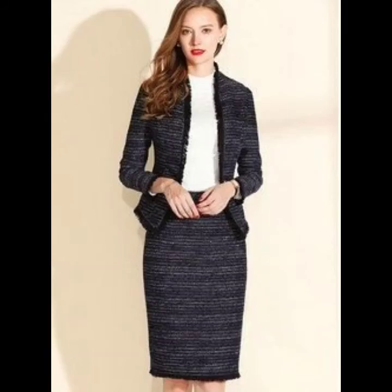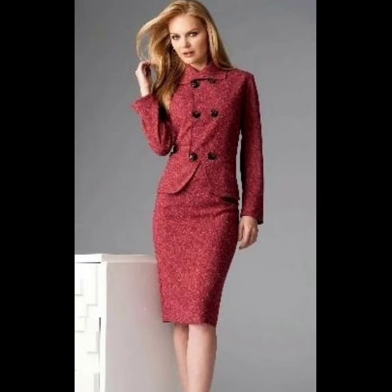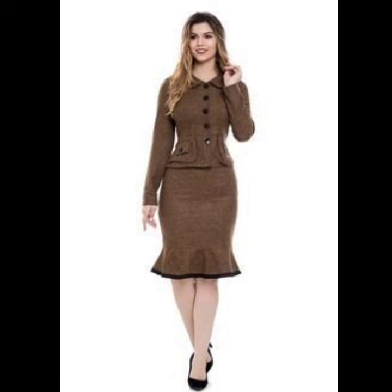A pencil skirt may be worn either as a separate piece of clothing or as part of a suit. It usually has a vent at the back, or less commonly at the side, since its slim, narrow shape can otherwise restrict the movement of the wearer. You can choose solid and matte colors for a pencil skirt.